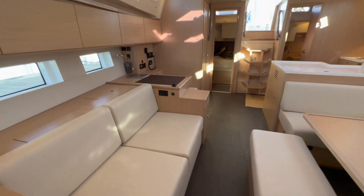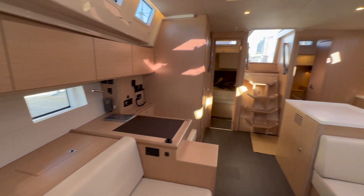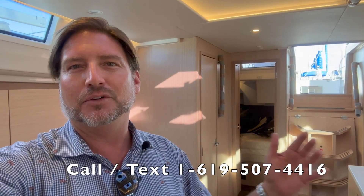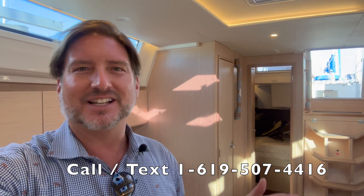Coming back into the salon to give you a final perspective — I know it was a lot to cover in a short period of time, and I stumbled through a couple of things, but I hope you found this walkthrough helpful and informative. If you'd like more information on the Bavaria product, the Sea Line series, or specifically this C50, please feel free to contact me, Ian Van Tuyl, at any time. Give the video a thumbs up and subscribe to my channel for additional walkthroughs and to see what's new coming out in the market. Thank you.